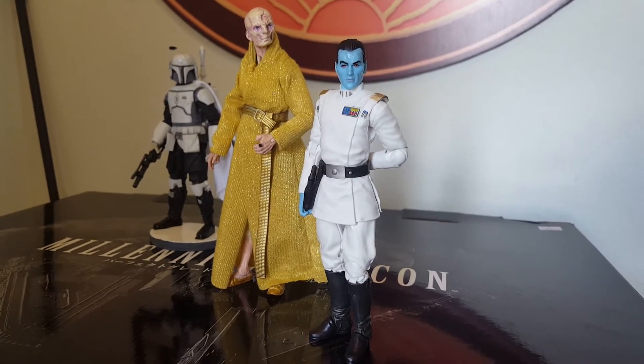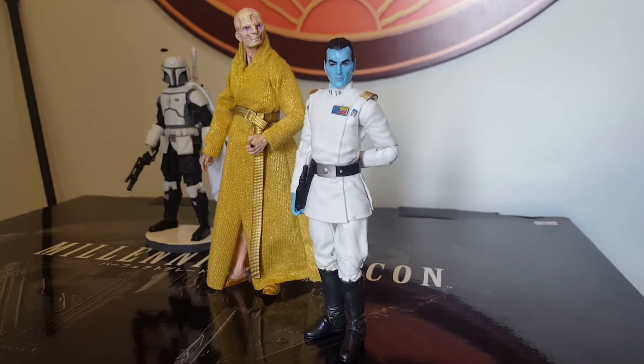Hey, greetings everyone. This is Mike, coming to you from Samurai Geek Designs.